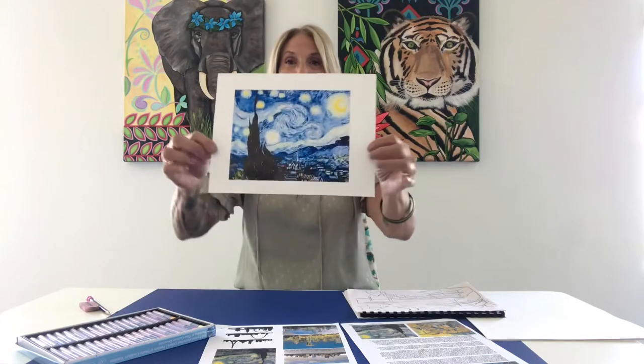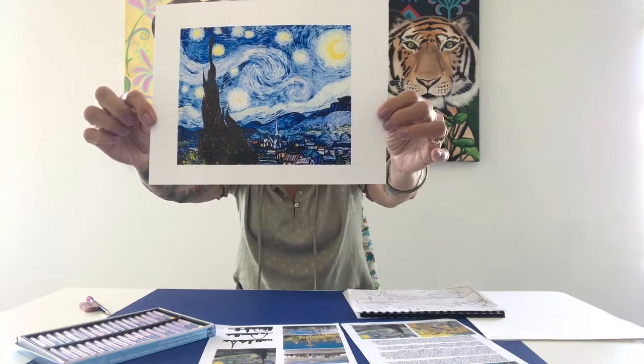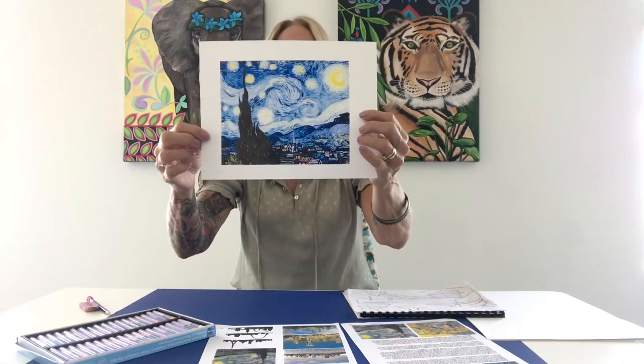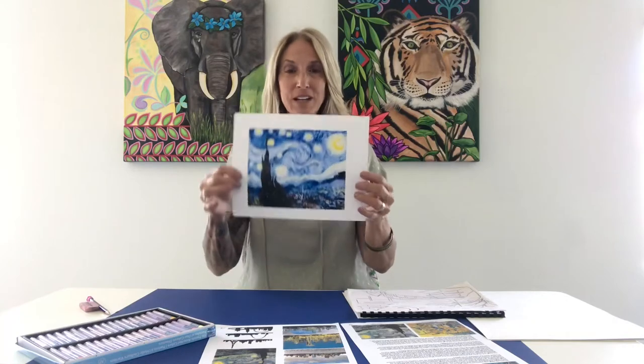His most famous piece of art is Starry Night. I think everyone has seen a version of Starry Night. It's beautiful, the rhythm and movement that's going on in the picture, the impressionistic look, which is those short strokes that are bold and very colorful.